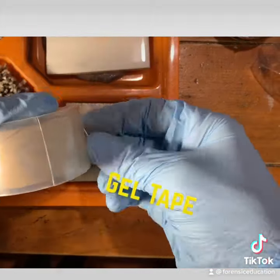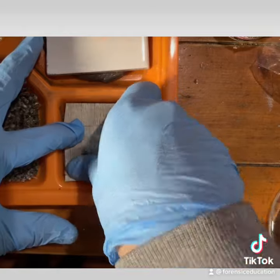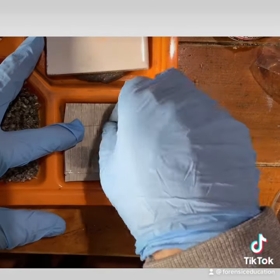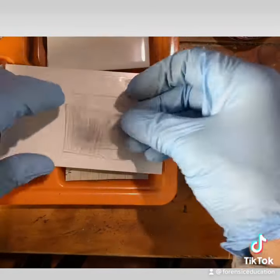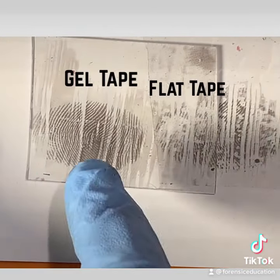Now let's look at using a gel tape. It's a little thicker. Let's put that on there. Now we're going to pull that up. Watch the difference with this detail — using the gel tape, it gets in the nicks and grooves. Oh, beautiful.